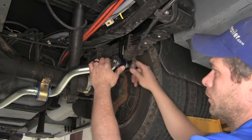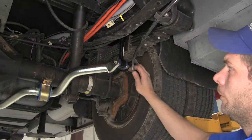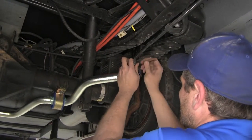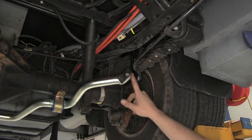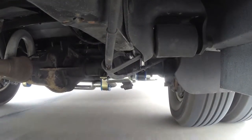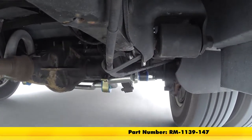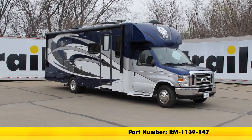You can see here one of the brake cables that runs by — it's naturally going to want to rest on that bolt. So I'm going to use a zip tie right above it just to keep it up and out of the way and make sure it's protected. That will keep it away from the moving joint so you won't have to worry about any rubbing. With everything torqued down, that completes our installation of the Roadmaster Rear Anti-Sway Bar, part number RM-1139-147, on our 2016 Ford E450 motorhome. Thank you.